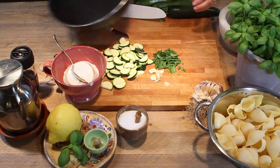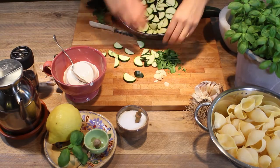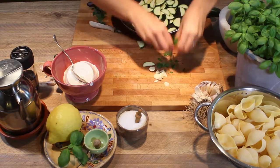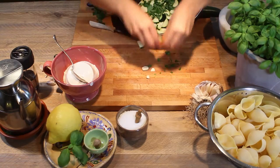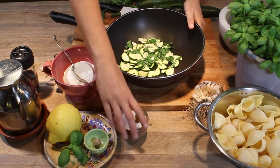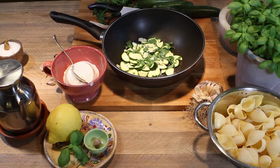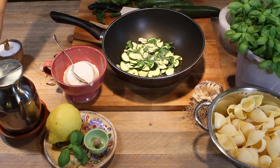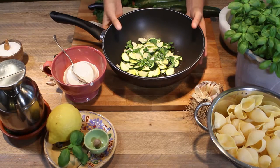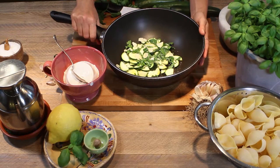Now we're going to transfer all these ingredients into this frying pan. As you notice, I'm not sautéing the garlic in oil first, but I just put everything together like that. Then I'm going to season with a little bit of salt, some black pepper, and a tiny bit of extra virgin olive oil, and later we're going to sauté very quickly for no more than five to eight minutes on top of the stove.